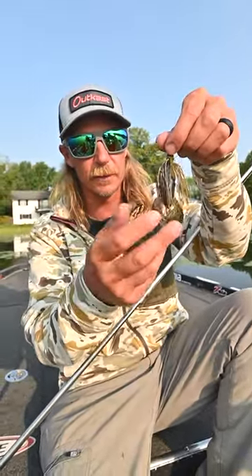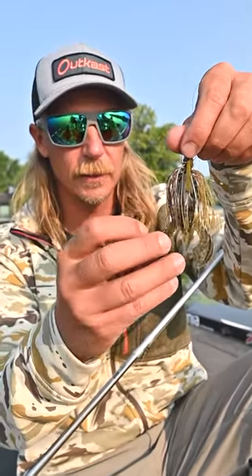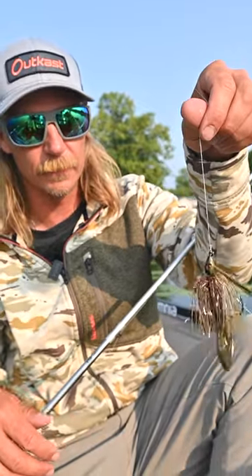The only reason I take a little off the skirt is just to let those claws really swim. I don't like it hanging back too far — it will hinder the action a little bit. So just clean it up a little bit and that's it.